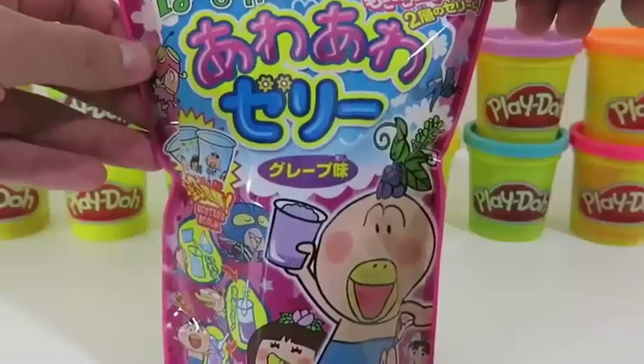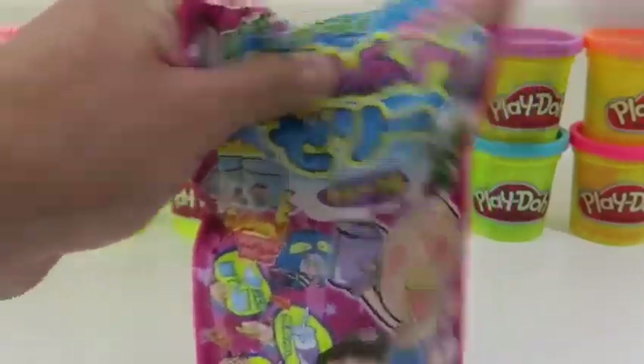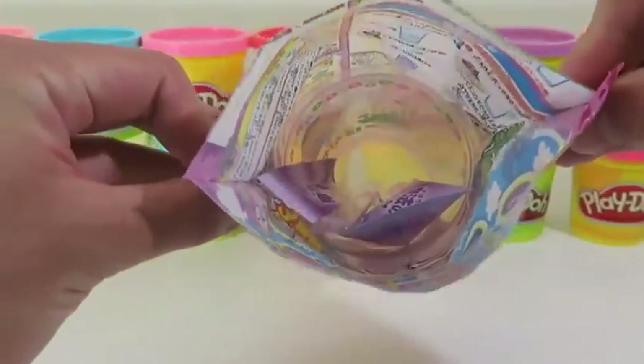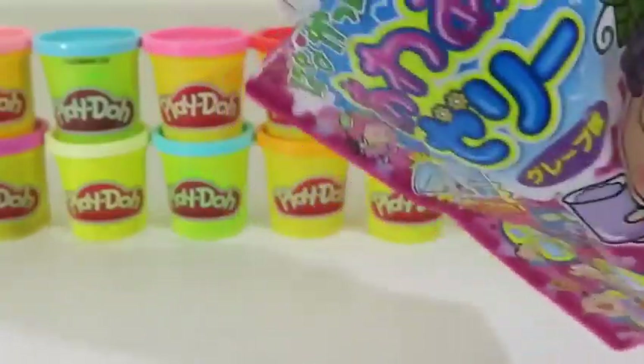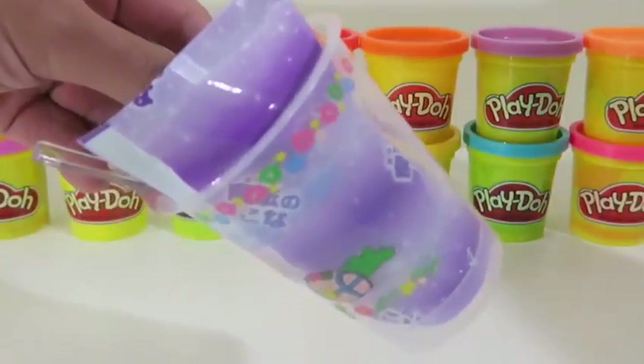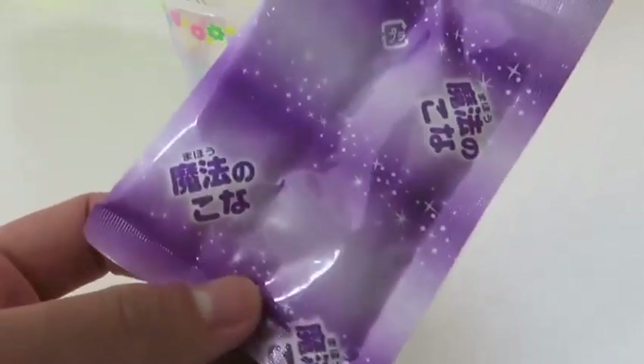Hey everyone! AwesomeDisneyToys here! And today we're bringing you Meito Awa Awa Jelly Grape Japanese Candy! I saw this at my local Japanese market, and I thought to myself that I had to show you guys because it looked really cool!